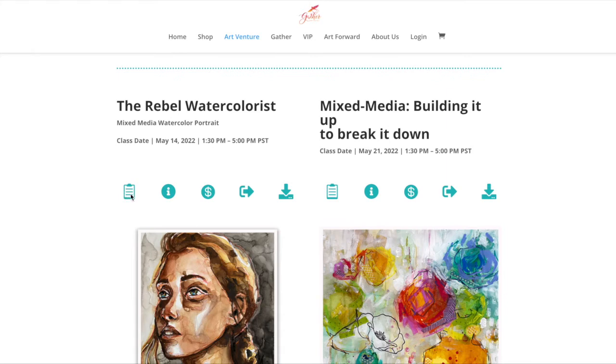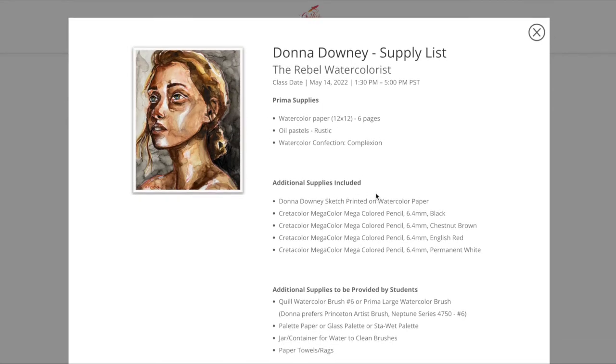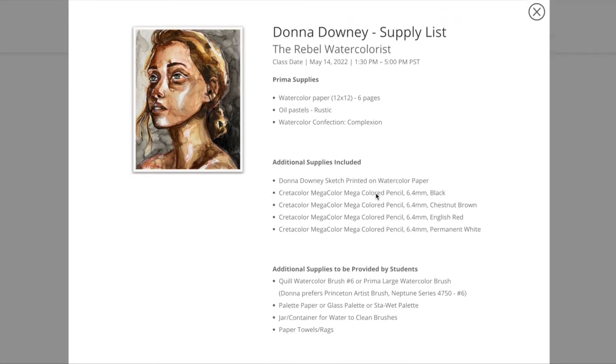Looking at the class supply list — Prima will supply in the kit: watercolor paper, oil pastels (the rustic set), and the watercolor confection palette called Complexion. Additional supplies included in the kit are my Mega Color colored pencils — black, chestnut brown, English red, and permanent white — to add some really cool details. We're calling it the Rebel Watercolorist, but having some mixed media in there makes it more enjoyable, so I am putting those mixed media elements in.